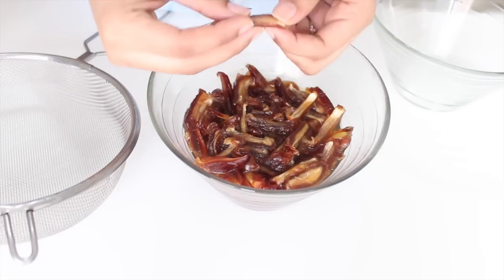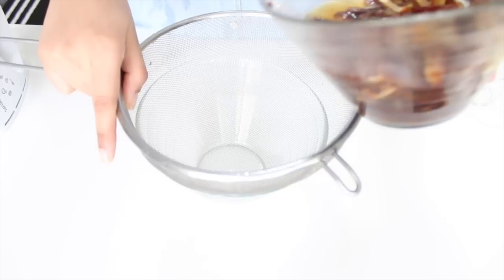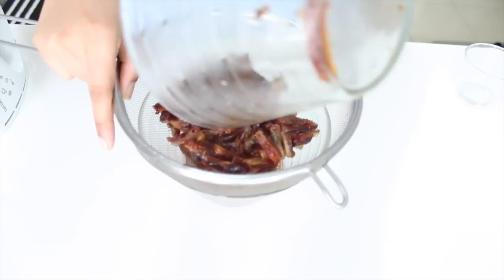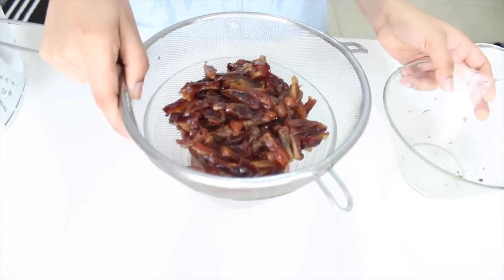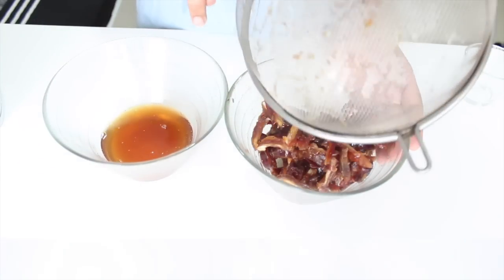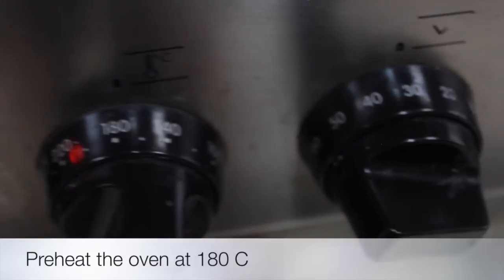After 30 minutes, when the dates are nice and tender, we'll strain out the excess liquid using a strainer into another bowl. We'll reserve this liquid because it has a lot of date flavor which we use in our cake later on. Before we start making our batter, let's preheat our oven at 180 degrees Celsius.